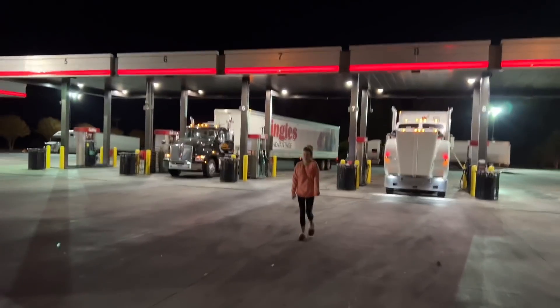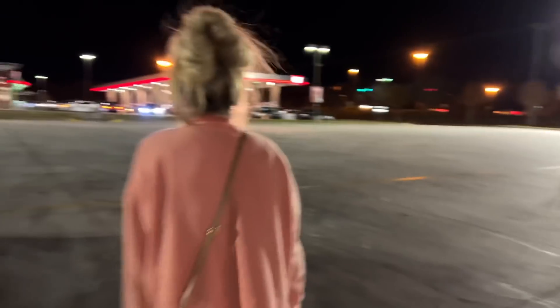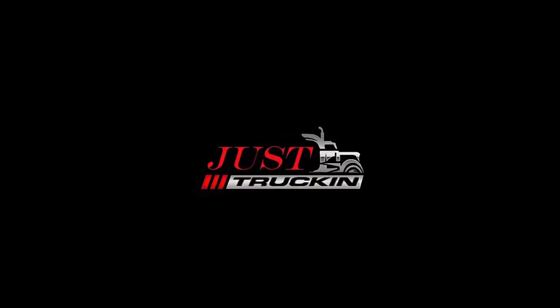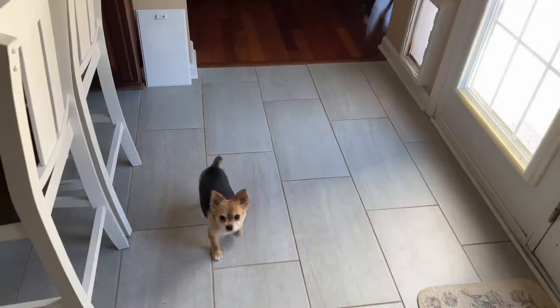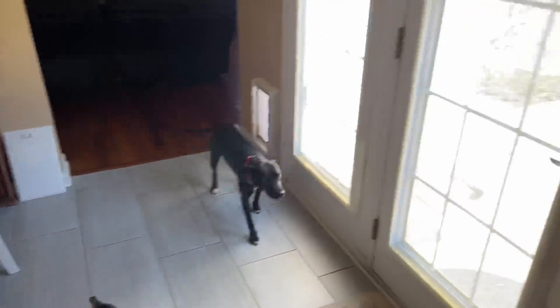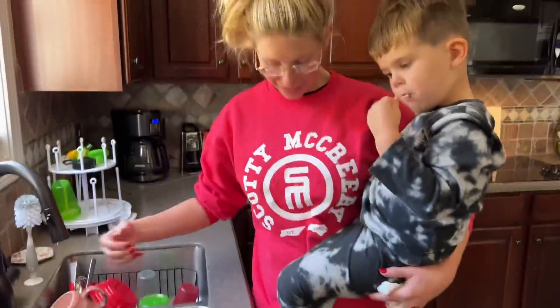It's a little chilly, huh? I like your sweatshirt. It's a little Saturday morning. The house smells amazing. Like a shirt. Thank you.